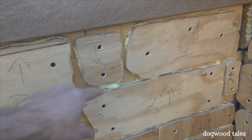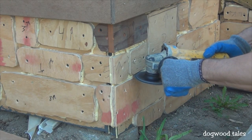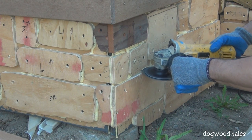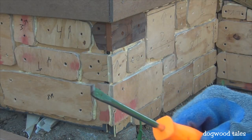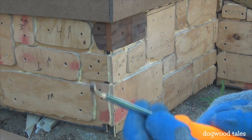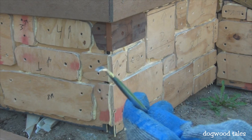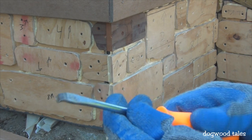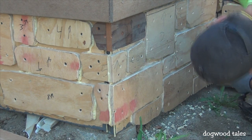The next step is to remove all that glue squeeze-out. At first I tried using my angle grinder, but that was kind of wonky and ineffective. What I found to work just as well is an old screwdriver with the tip bent — I can use that as a scraper to remove the glue from between the faux stone faces.